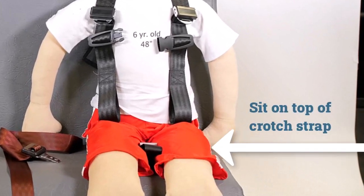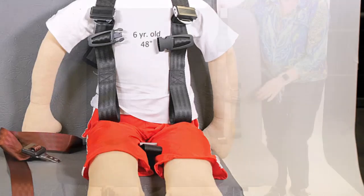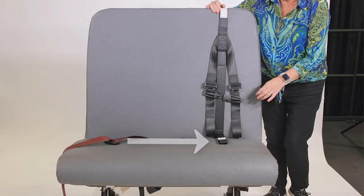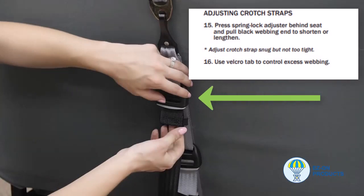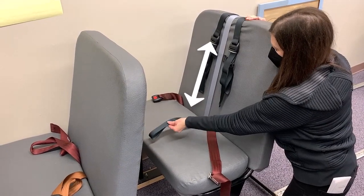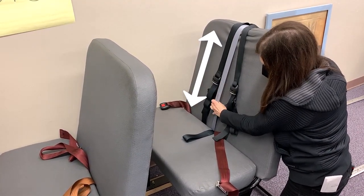Also note that the child should sit on top of the crotch strap, and a length of this strap just long enough to loop over a properly used lap belt should emerge in front of them. If the crotch strap's length was not properly set during installation, return to the installation instructions to resize it. Some models provide a belt adjusting mechanism for the crotch strap, while others must adjust by rotating the cam wrap around the seat back. Either way, unseat the child to make adjustments to the crotch strap length if necessary.